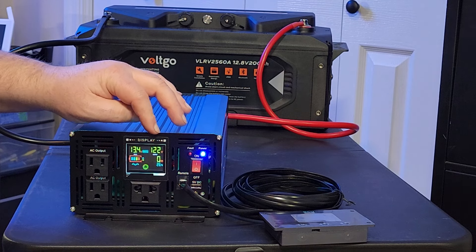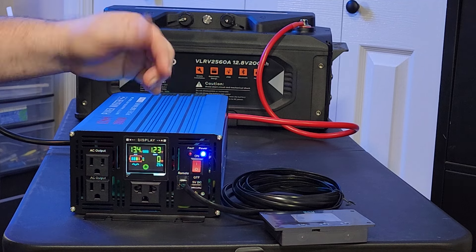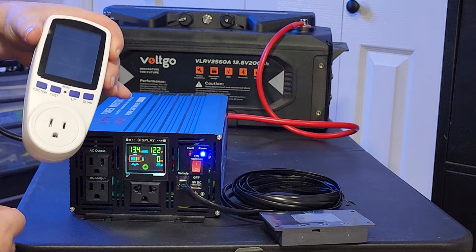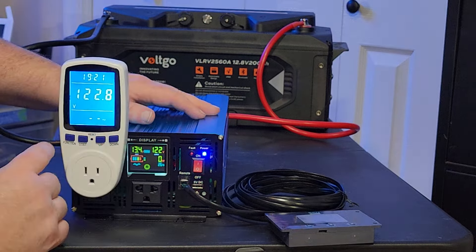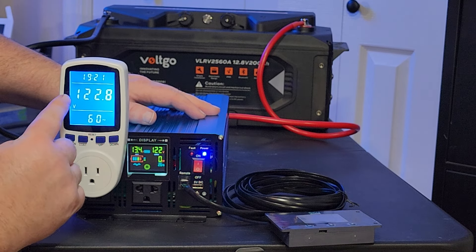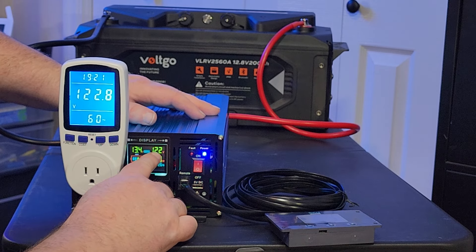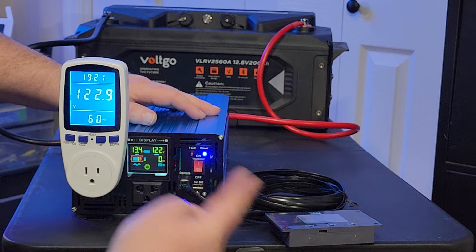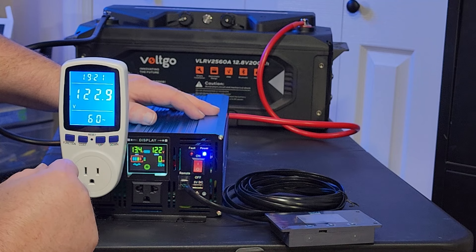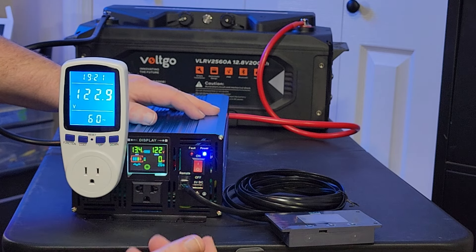I'm going to go ahead and test the output voltage. It says 122, 123 — it fluctuates just a little bit. I plugged it into a wattmeter that has a voltage function, and it shows 122.8 at 60 hertz. And right there it's at 122, fluctuating to 123 — so actually that part of the display is correct. But that's a little too high, so we need to lower that down.